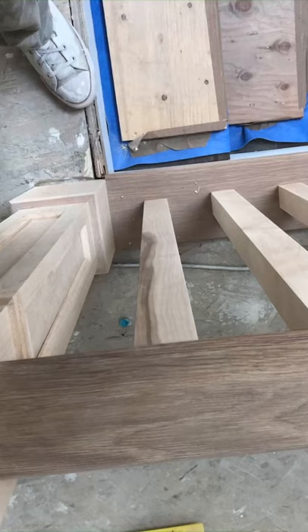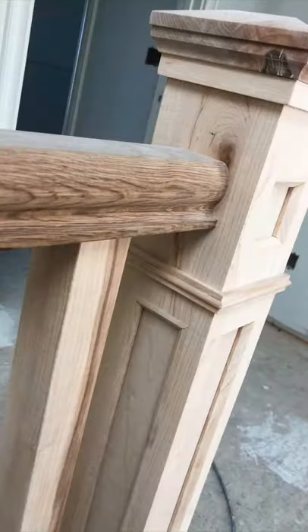All right, so I thought I'd do a little informative walkthrough of the steps we take to complete a two-tone rail like this.